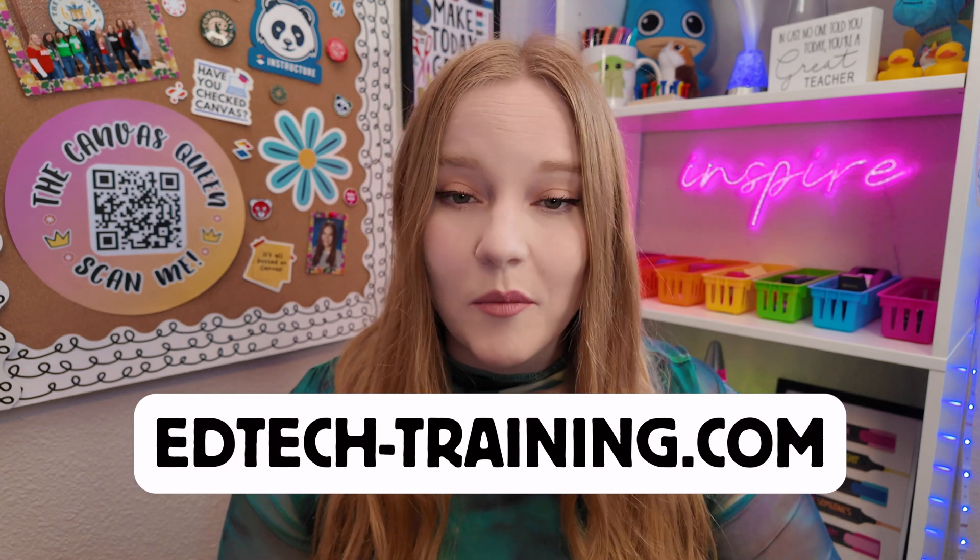So if you're ready to take control of Canvas confidently and use it in your classroom where it not only benefits your students, but you, the teacher, head to edtechtraining.com or use the link in the description of this video to get access to our free demo or sign up for the entire course. Ultimately, I believe you deserve training that works for you. Thanks so much for watching — so excited about this launch and I'll see you in the next video. Bye.